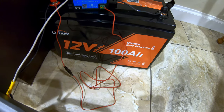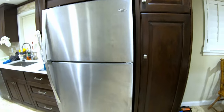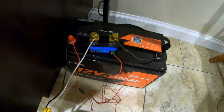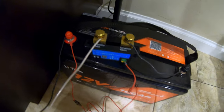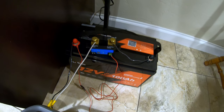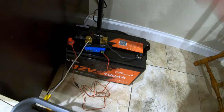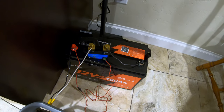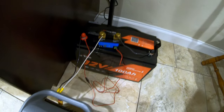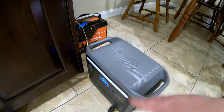How long will this LiTime 12 volt 100 amp hour lithium iron phosphate battery power my full-size kitchen refrigerator? This is my main fridge that I use every day — we're getting in and out of it quite frequently, so this is a really good real-world test. We will also be doing a capacity test. That's the Victron Smart Shunt right there. This capacity test will be less than a 0.2C rate because of how low the draw the fridge has on it, so it tends to skew numbers to the lower side.